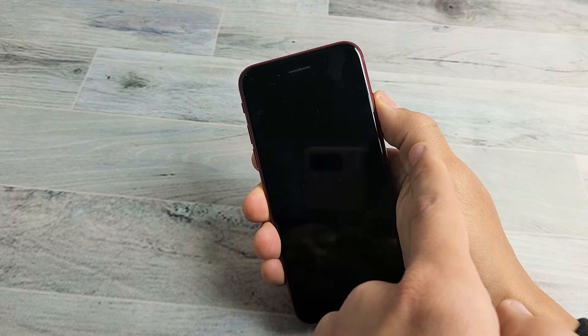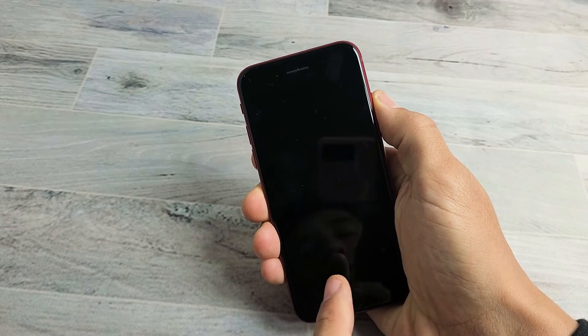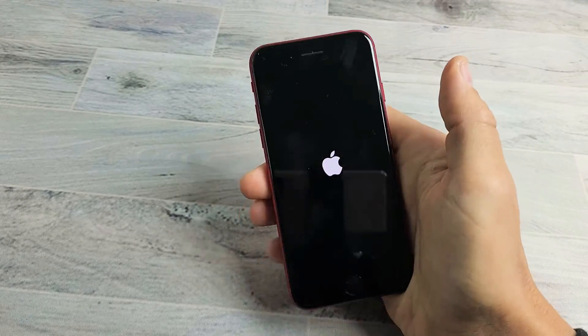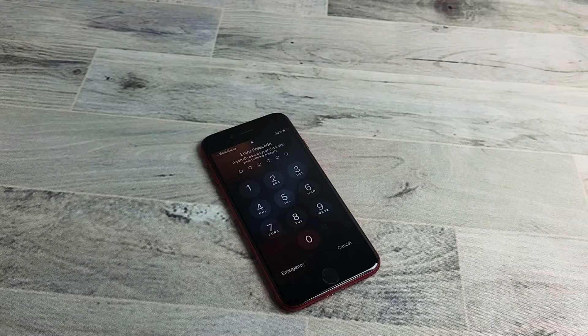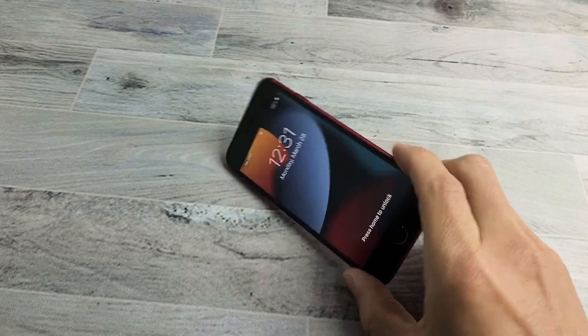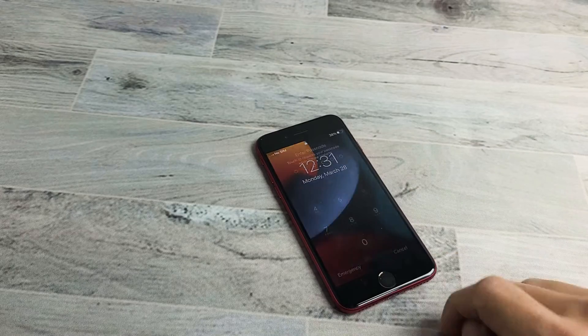Still holding on to the power button — the phone just turned off, it's going to turn back on. There's the Apple logo, let go of the power button, and let it boot back up normally. And now hopefully you're out of the frozen or unresponsive screen. Good luck, guys.